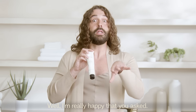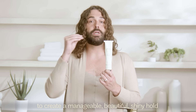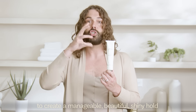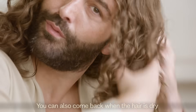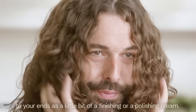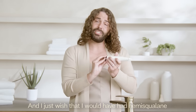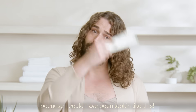How does it do it, Jonathan? Well, I'm really happy that you asked. Chia seed and linseed come together to create a manageable, beautiful, shiny hold that is buildable. You can also come back when the hair is dry and add a little bit more to your flyaways and your ends as a finishing or polishing cream. And I just wish I would have had Hemi Squalane and a gel cream so much sooner, because I could have been looking like this.